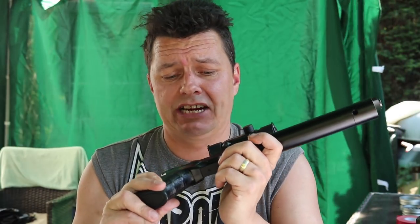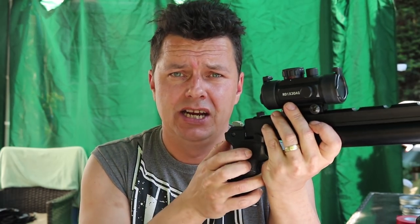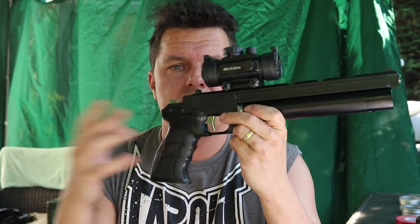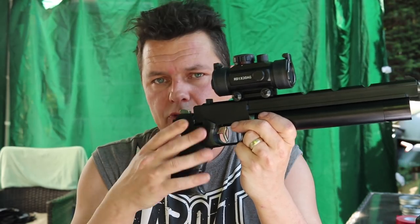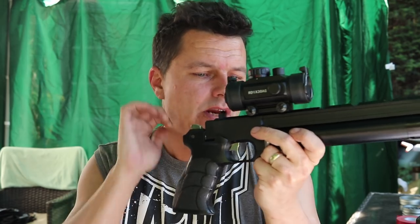The other thing I found was that the trigger sear was set way too light. When I cocked mine, every now and then it would just go off on its own - basically because the trigger sear was set too light. You can change this; there's full trigger adjustment for weight, pull, first and second stage. I spent a bit of time with mine - nothing difficult, just a matter of adjusting some screws - and I've got mine bang on now. But just check it out when you first get one.